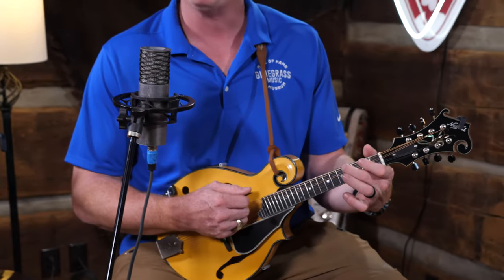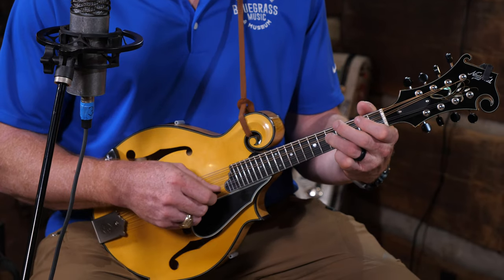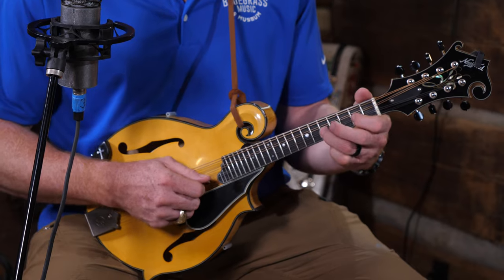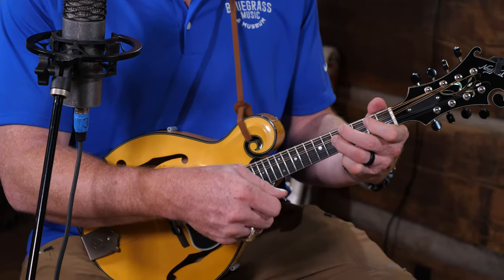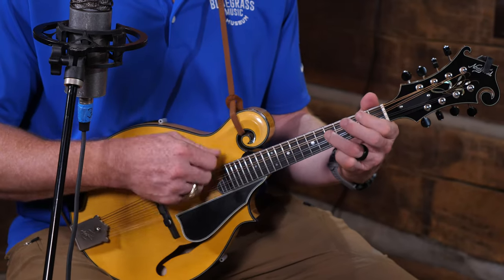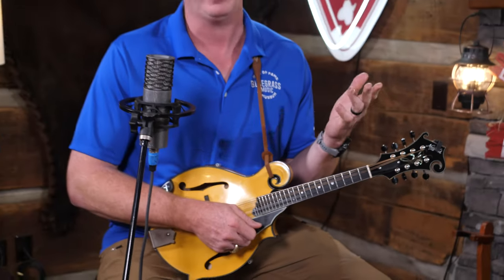Maybe walk up to another note that would sound like a great harmony note. This fourth fret here is a harmony note to that note. So how do I go from there to there? I could just play it — that sounds pretty cool — or I could walk up the scale. All of a sudden that got a lot more interesting, because the harmony is moving on it.